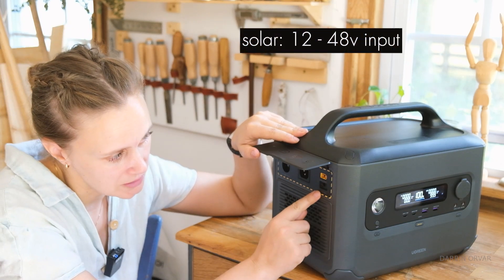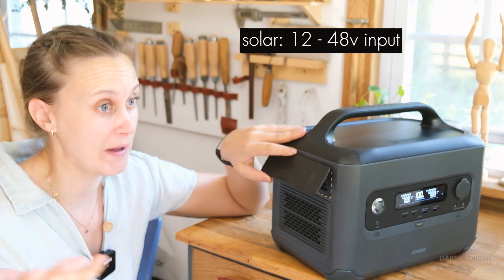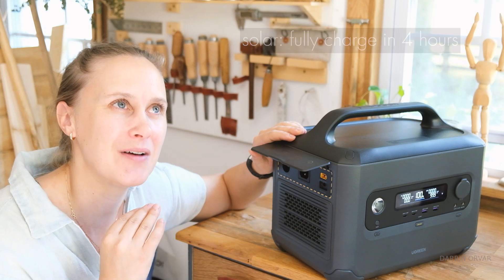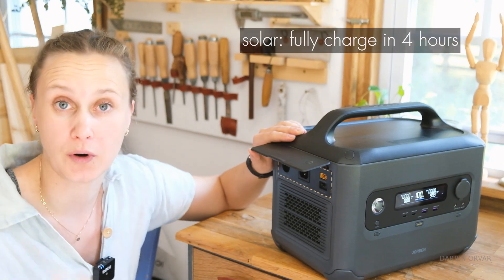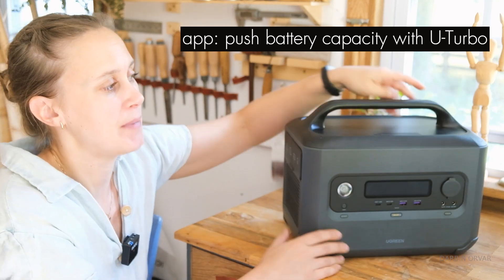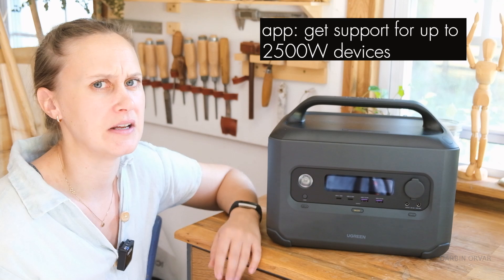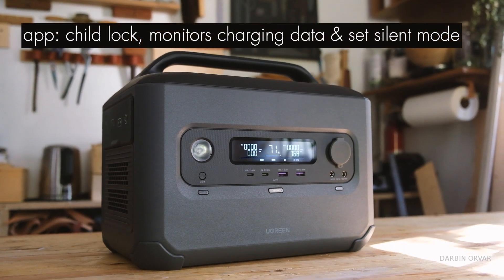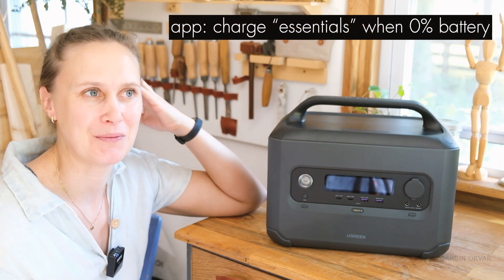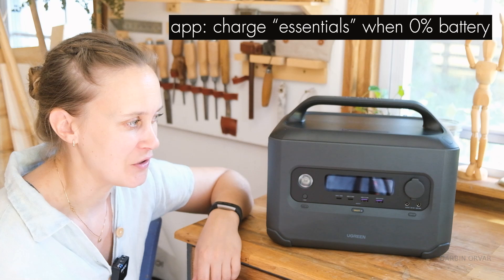For solar, it accepts 12 to 48 volts and supports up to 400 watts of input, so with optimal solar conditions it should charge fully in about four hours. There's also an app you can download which includes a turbo setting that enables a power-lift mode, allowing appliances up to 2500 watts — putting it in a different category. The app also has child lock, charging data monitoring, silent mode, and a feature to charge essentials even when the battery reads zero percent.